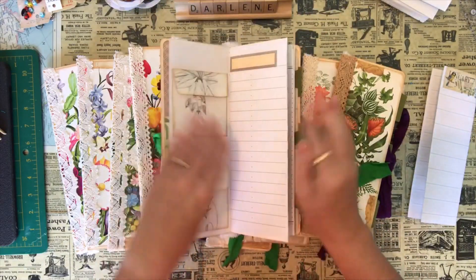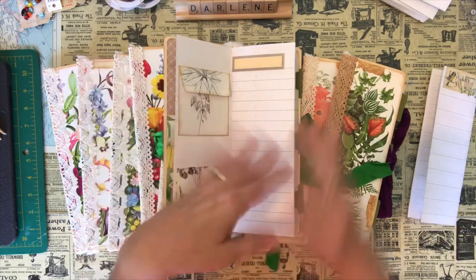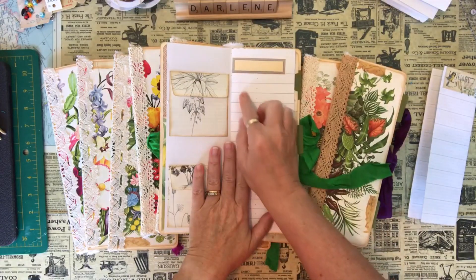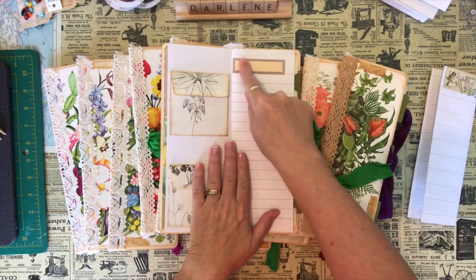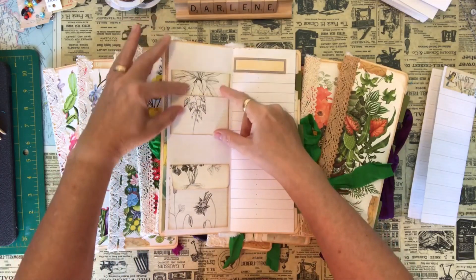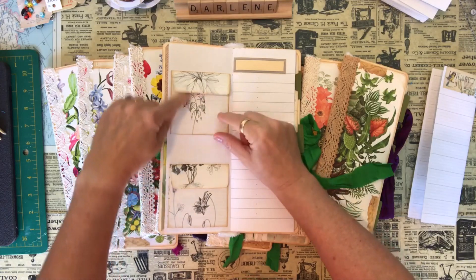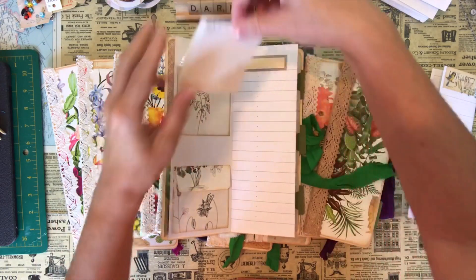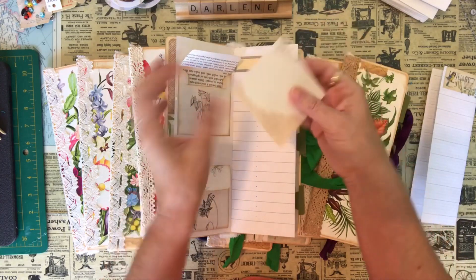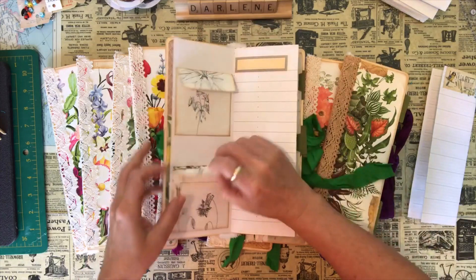On the inside booklet I've used those maintenance book pages. Some people like to leave book pages as they are, but I want to be able to write on the whole surface, so I've just gone ahead and covered up some of the writing that's in there. I've created some little envelopes here out of some black and white book pages, and on the inside I've used that paper that came in my monthly mailing — and this is perforated so I can rip it apart. I just put those in there.